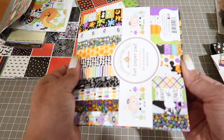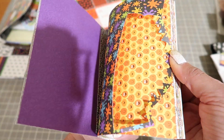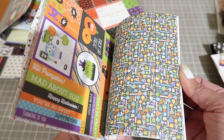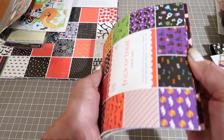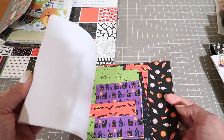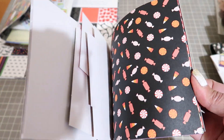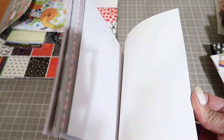You're going to get Doodlebug Boos and Brews - a couple pages were used in here and the scraps are left double sided. And you're going to get this trick or treat. Similar colors - the scraps in here are kept in here. It's still a lot of nice six by six papers.